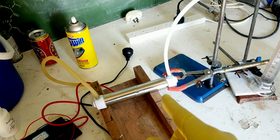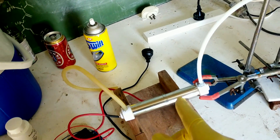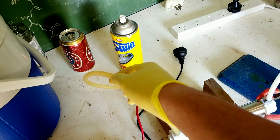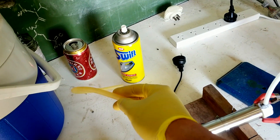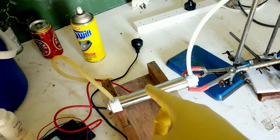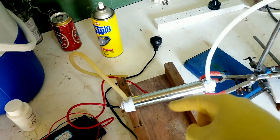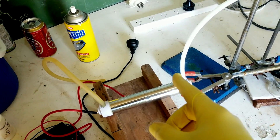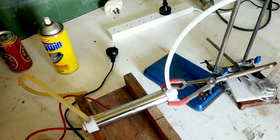My current idea — and this is a bad idea, so I'm going to say it slowly — is to just gently blow through the input tube to get the air flowing. How does that sound? Awful? Yeah, that's what I thought too. I'll be blowing, not breathing in — key important bit there.